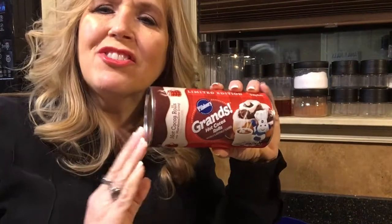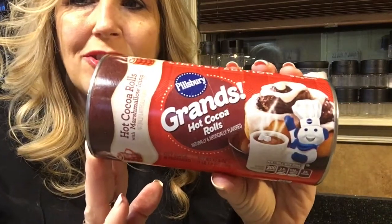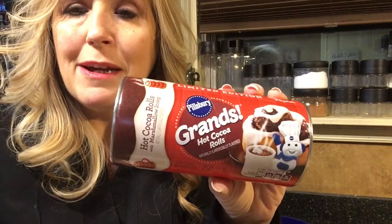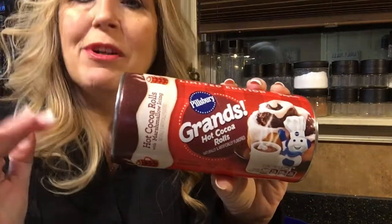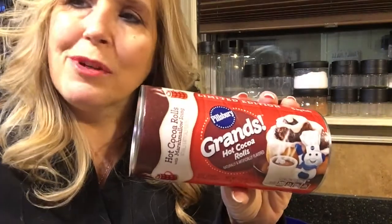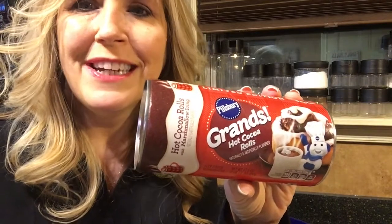Hi everyone, I'm going to show you what we're going to use for this recipe. My daughter found these hot cocoa rolls — I asked her to get cinnamon rolls, but these should work the same. We're going to cook these in the Tupperware Smart Multi-Cooker using the steamer base for water, the deeper basket for the rolls, and the cover. It's going to take 12 minutes in the microwave — no preheating the oven.